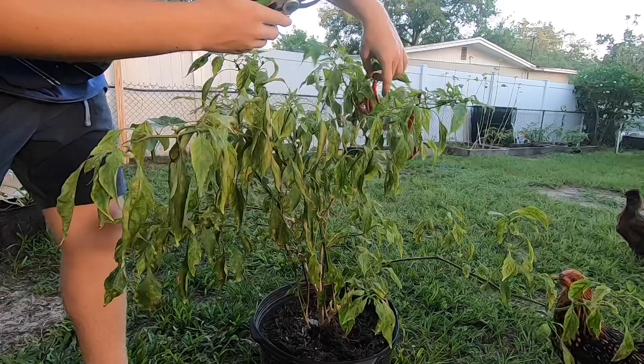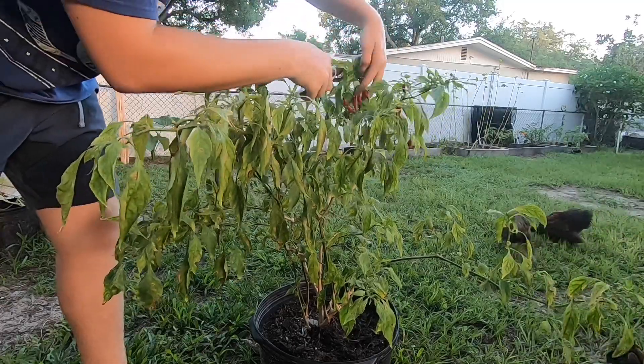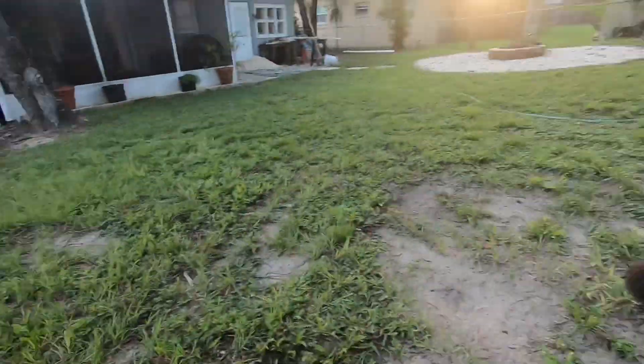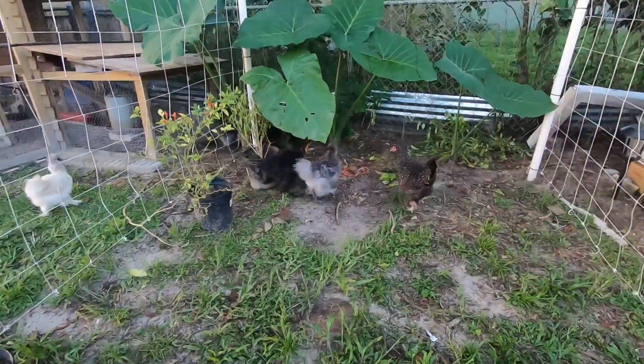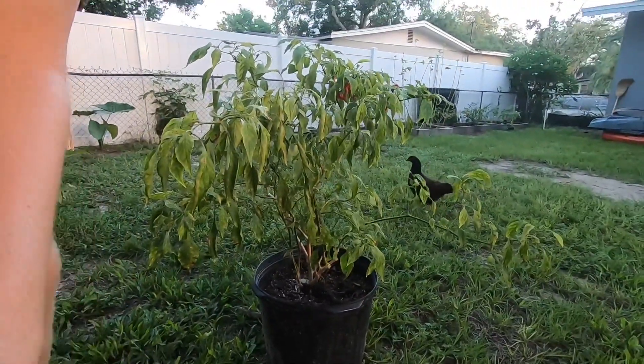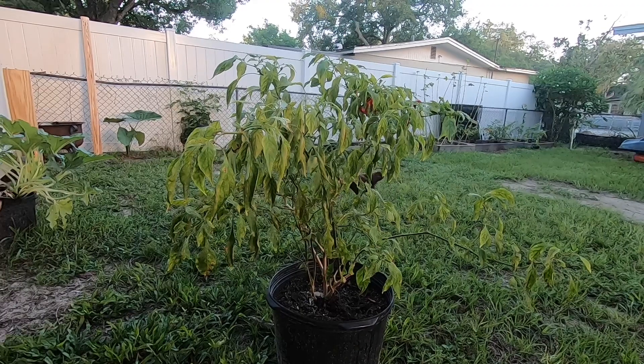Oh man, there's a ton on here! Look at this — I gotta turn the camera on for this — all the chickens are over here watching me harvest everything. That's kind of funny. They're waiting for me to drop something so they can come eat them. Alright, let's keep going.